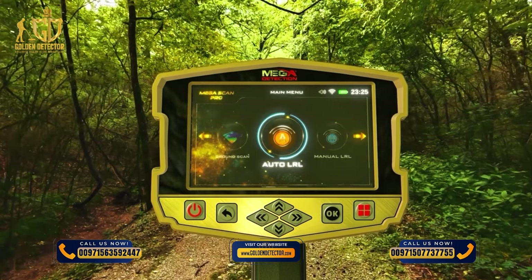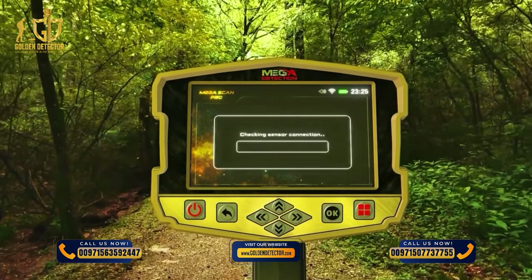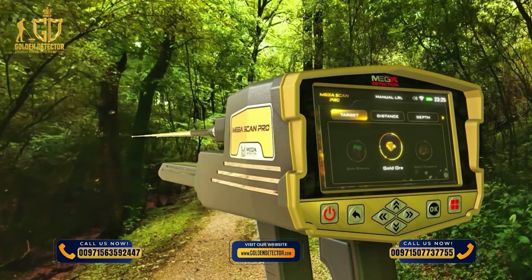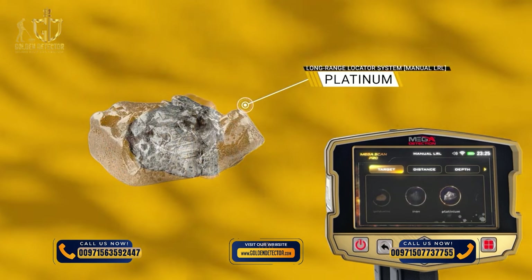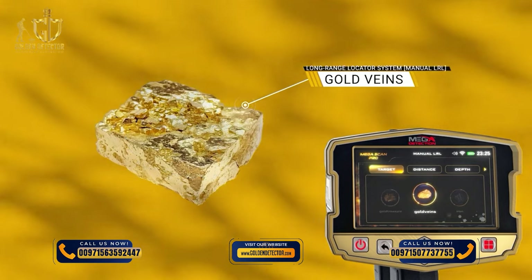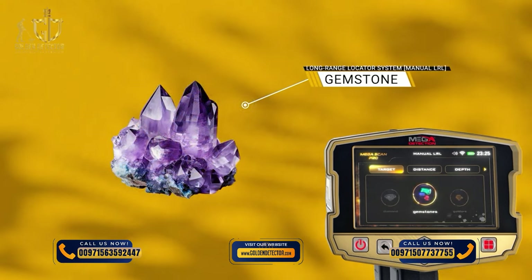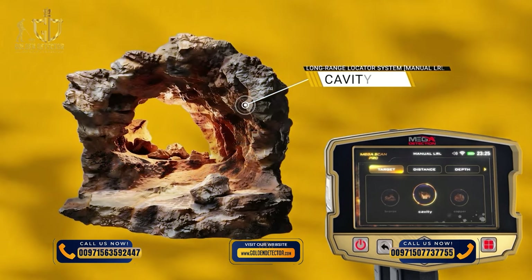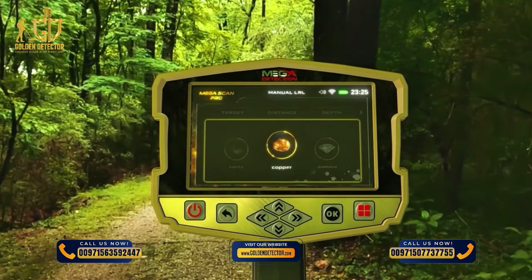System Selection: To start using the Manual Long Range Locator System, select it from the main menu and press OK. After selection, a settings screen appears including a Target tab — expressing the type of target to search for, chosen from predefined types: Silver, Platinum, Iron, Gold Veils, Gold Treasure, Gold Ore, Gemstone, Diamond, Copper, Cavity, and Bronze. The target type is chosen using the left-right arrow buttons and pressing OK.